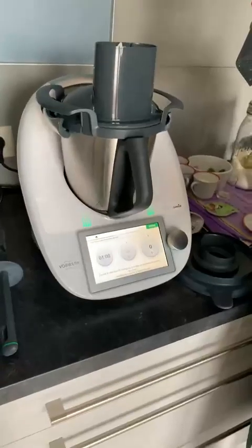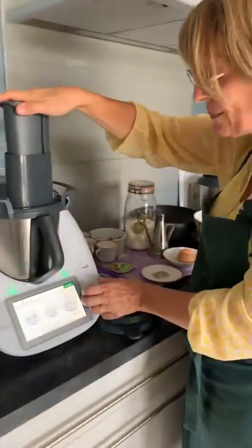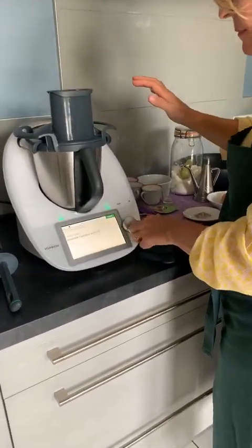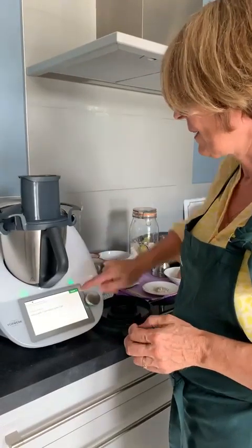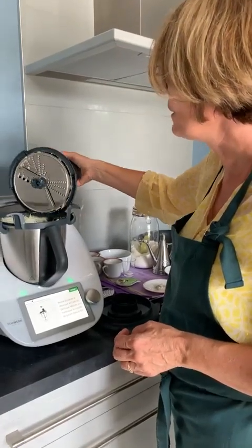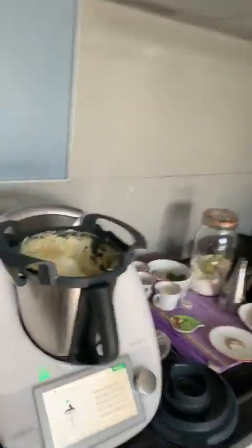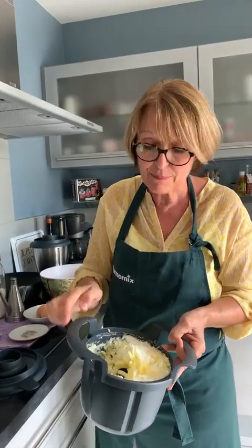On va remettre en route en poussant et en mettant vitesse 4, comme vous le ferez sur votre TM5. En 3 secondes, notre oignon et notre ail est fait. On va retirer le panier. Ce que je trouve génial, c'est que votre grille reste accrochée au couvercle — c'est super pratique. On a fait un râpé épais. Pour le râpé fin sur votre TM5, vous passerez en sens inverse. Le râpé épais, on le fait en sens normal.